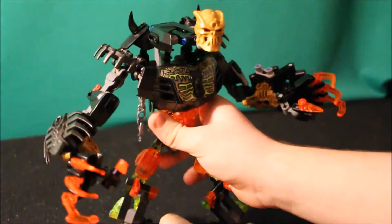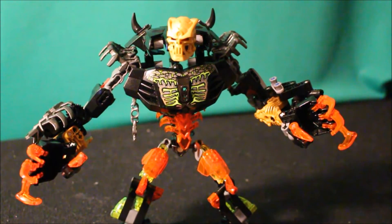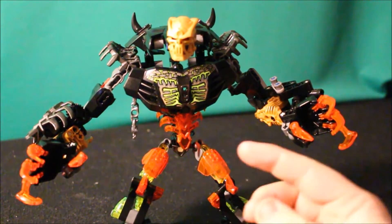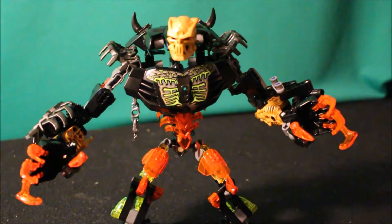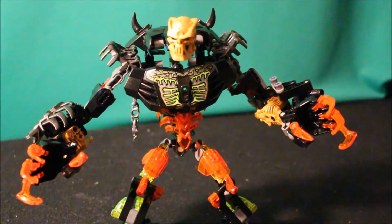To put it simply, he has the same amount of articulation as Umarak, except a little more in the arms. And of course you have hip articulation, which we've talked about before, so we'll leave that be.